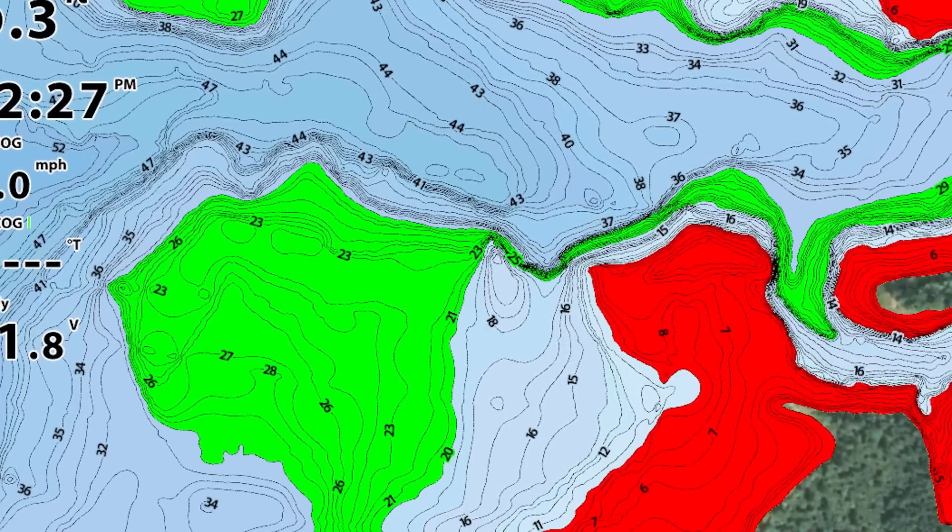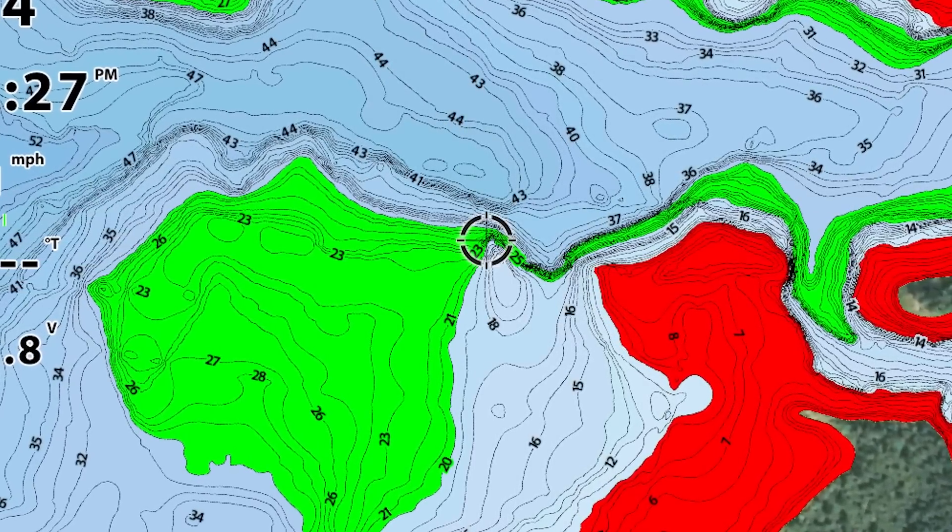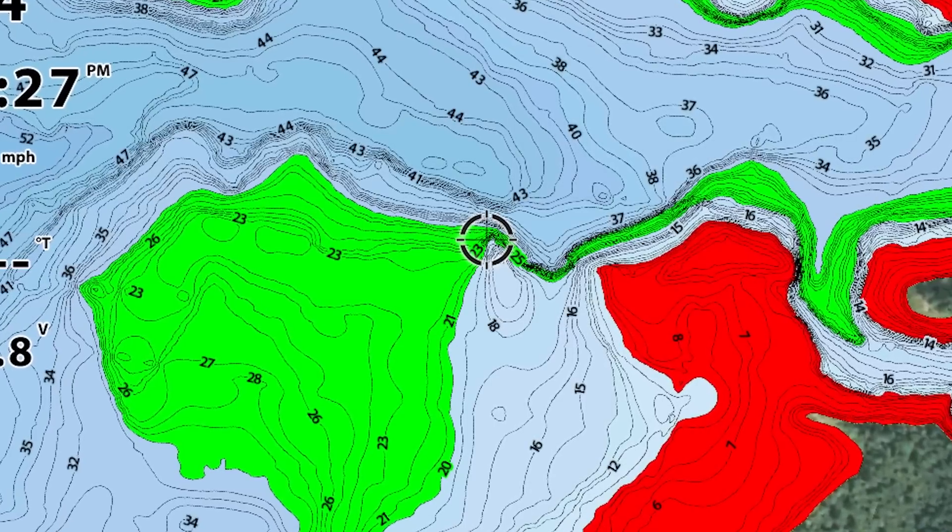Looking at my map, I have found a little point that drops off into a major creek channel that to me looks really good. So what I'm going to do is idle over this point, mark what I see, and then turn back around and start making casts to it.